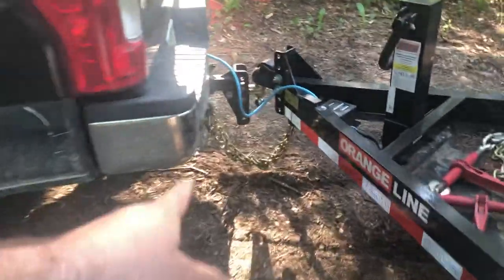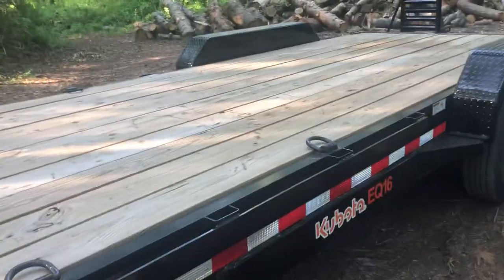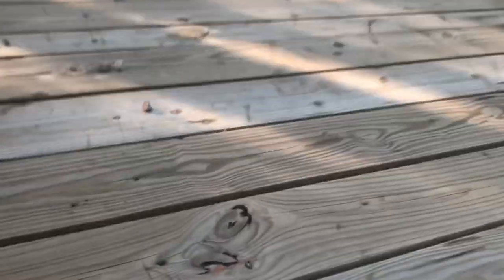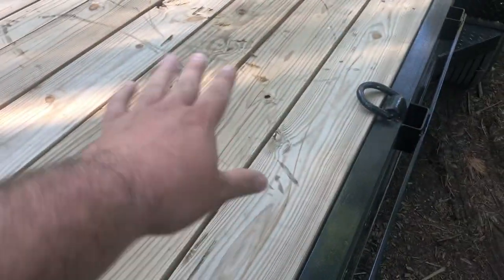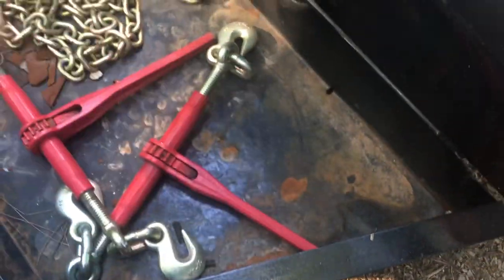Just because my truck sits a fair amount higher, we get a little extra out of it. This is a very stoutly built trailer. It's been through a whole wintertime. This wood decking is pretty good. I try to be extremely careful with it, but she gets tore up regardless. The only place where the paint really wasn't very good was in the chain locker area.